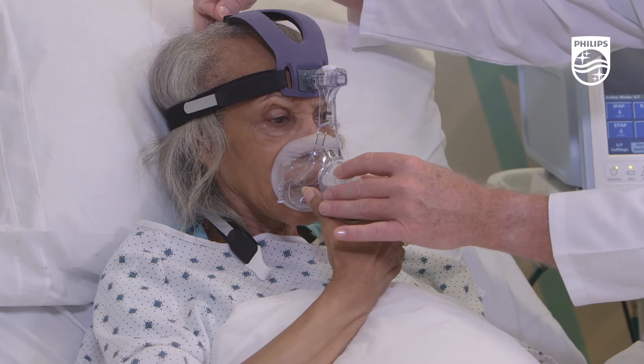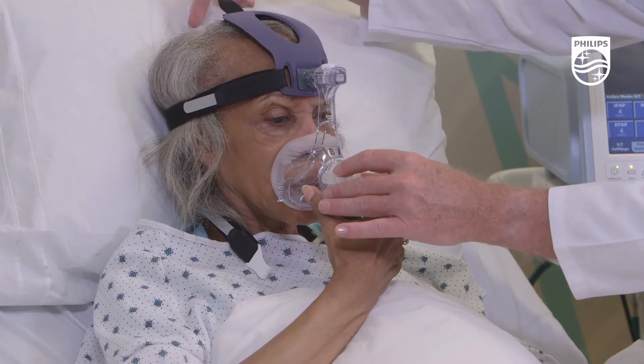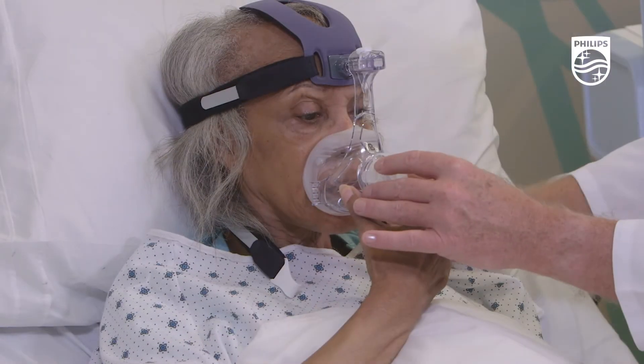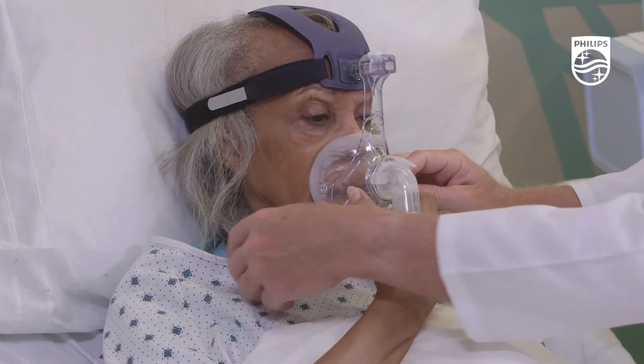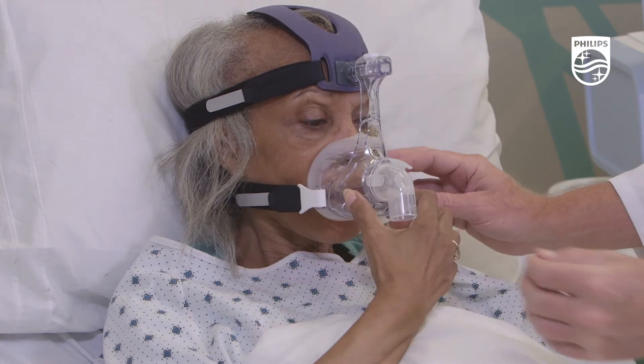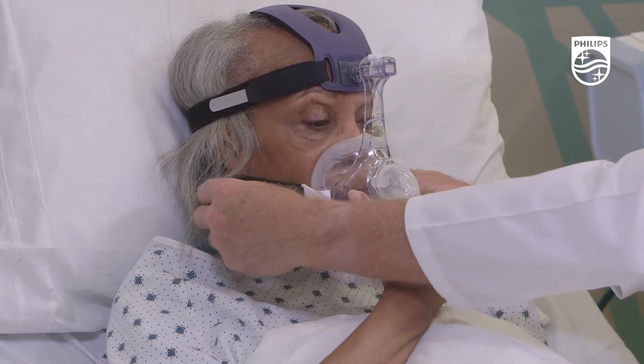You'll want to use the top strap adjustments to ensure that the upper head strap is in the optimal position vertically. Next, connect the lower talon clips to the mask frame and adjust the lower straps simultaneously, making sure not to over-tighten.